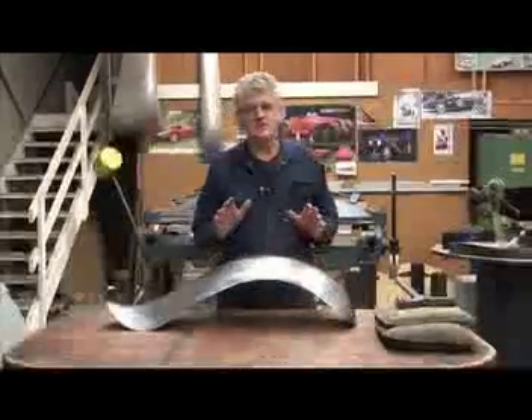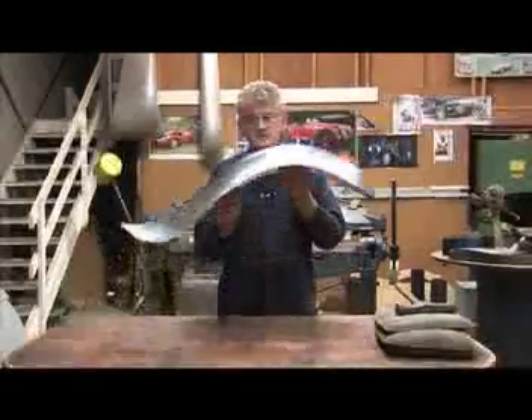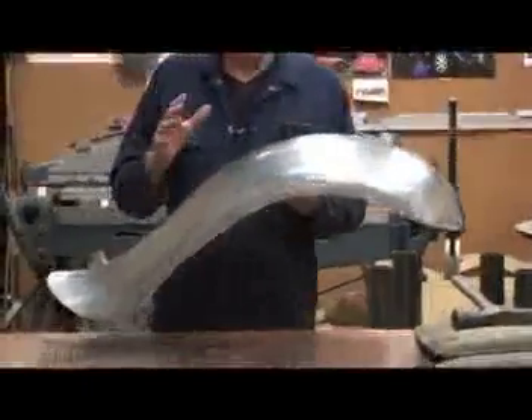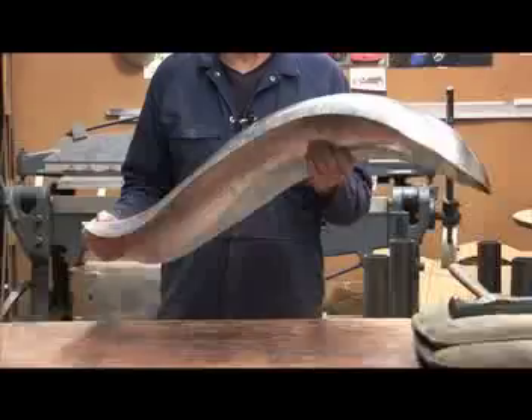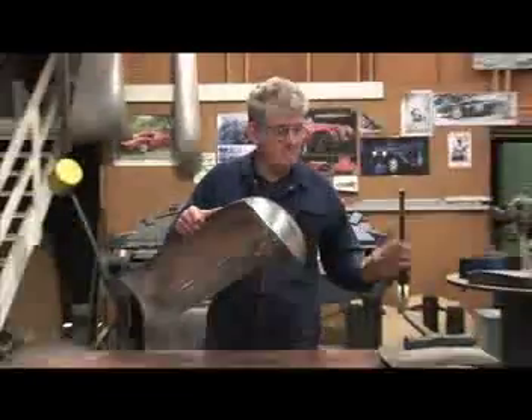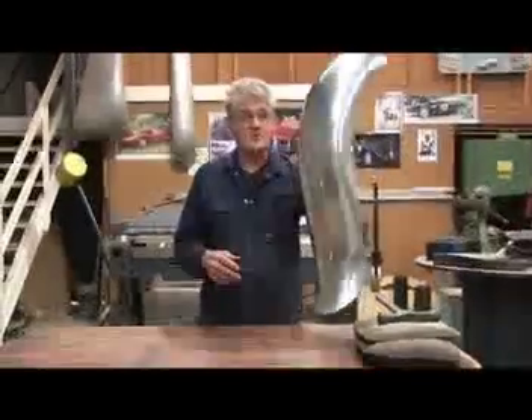Hello again. What we're going to do in this episode — actually over the next two episodes — is to fabricate one of these sprint guards. This doesn't represent any particular make or model for any particular car, but it's a full-size mud guard and it could fit a car or a motorbike. We're going to use basic hand tools once again to fabricate that full guard.